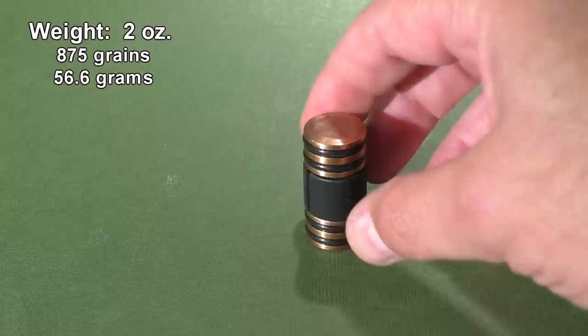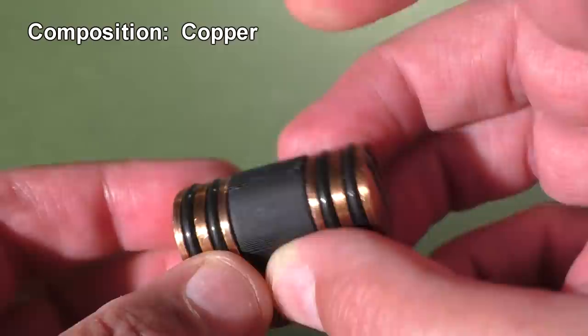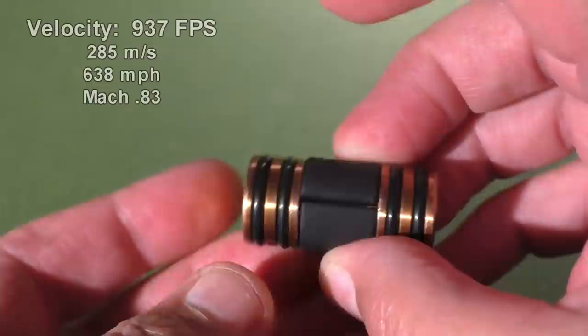Today's creation is called the Subsonic Dumbbell. This is similar to his Supersonic Dumbbell which is made out of steel. In order to get the weight of these slugs up to two ounces — which is twice the weight of a normal 12-gauge slug — Tim made these out of copper, which has a higher density than steel.